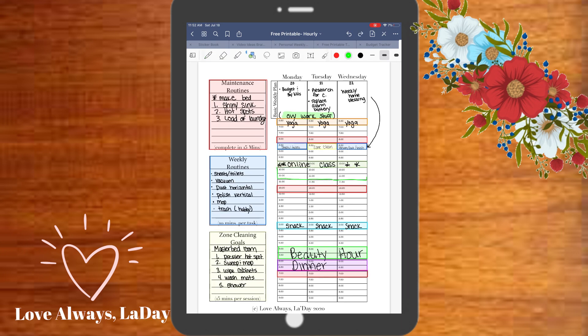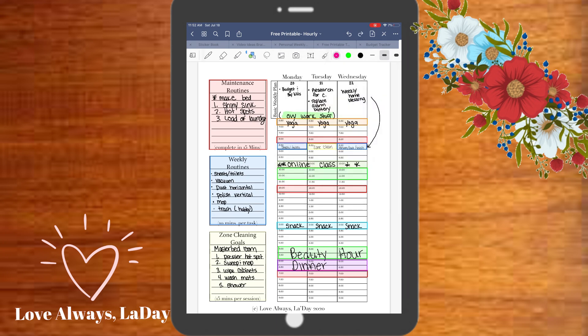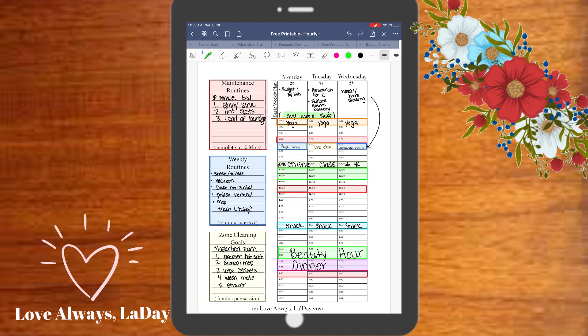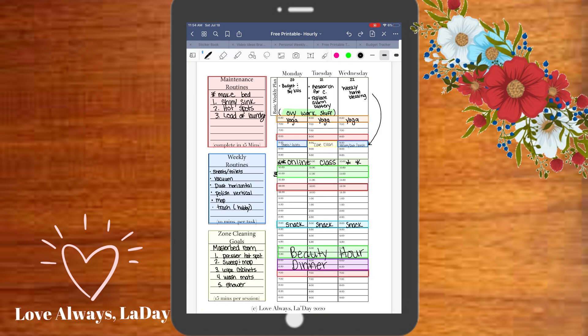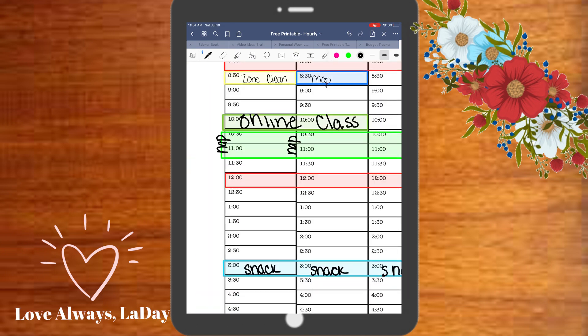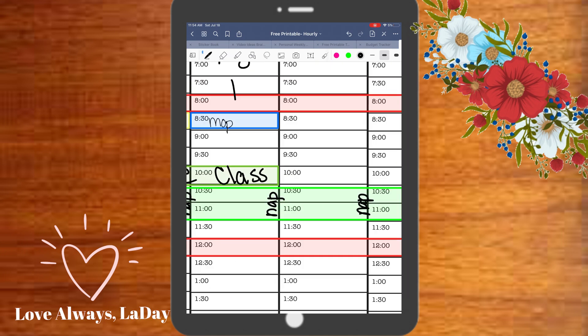Here I'm notating that the babies take a nap during this time, so if there's anything I want to do that I can't do with them, this is a good time. I wanted to make sure to leave space there just in case something came up that I needed to jot down — like here where I plan to make a birthday cake during nap time on Saturday.